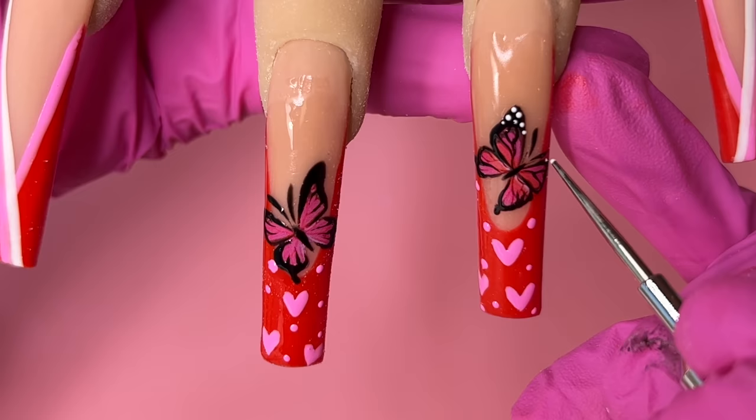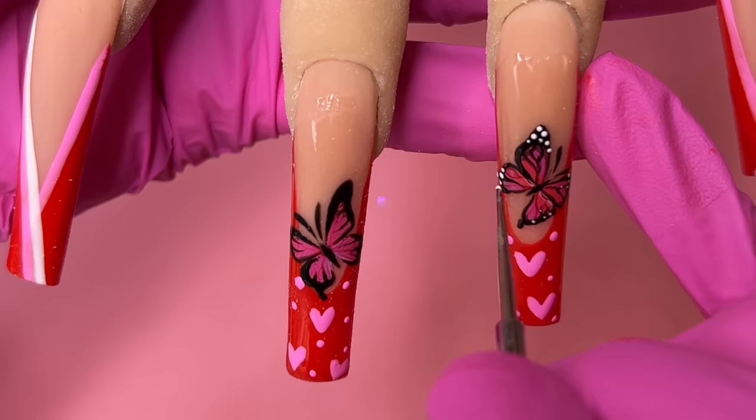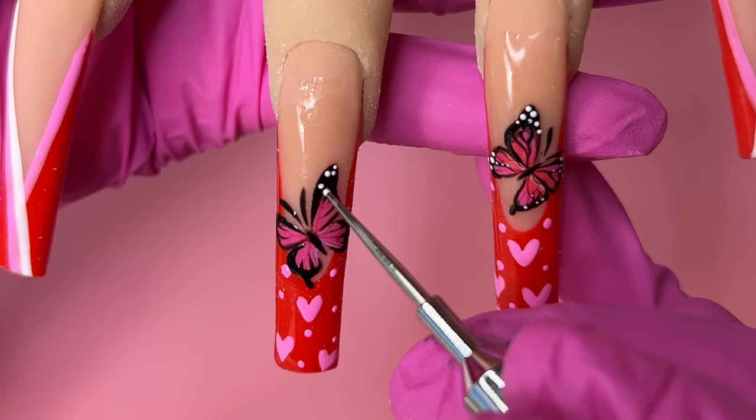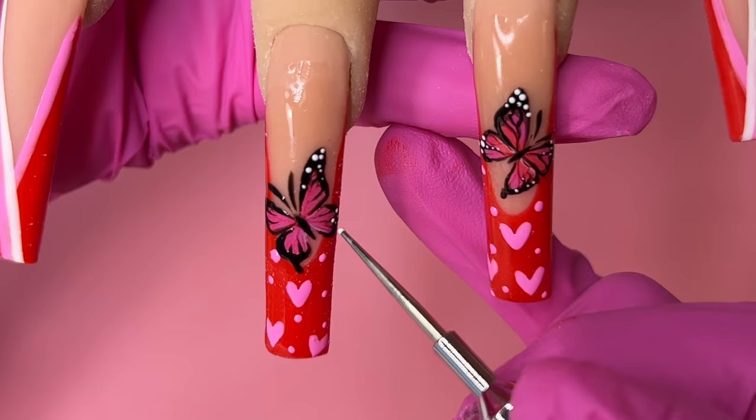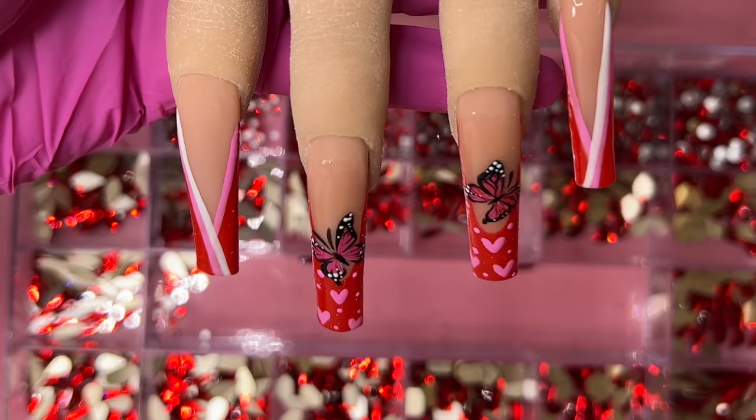Give it cute little antennae and then go in with the white dotting tool. I can't believe I have dotting tools — usually I use my brush or the tip of my scissor for dots. Dotting tool is so much easier, I just never got one because I was too lazy. Doesn't this look so much cuter? This gives you more of a hand-painting vibe. Super quick, super easy!